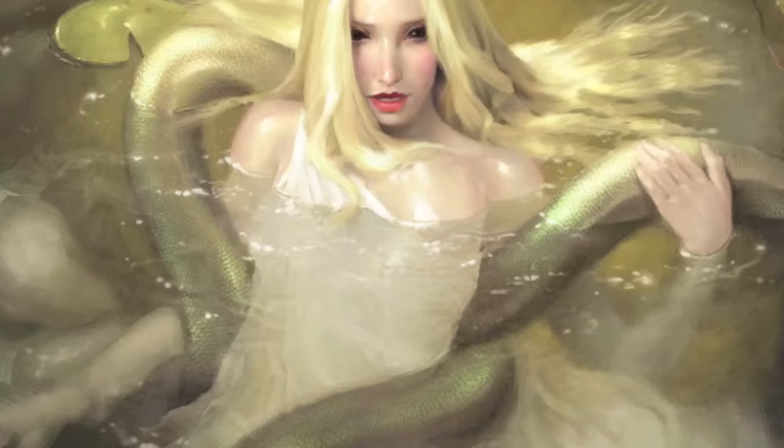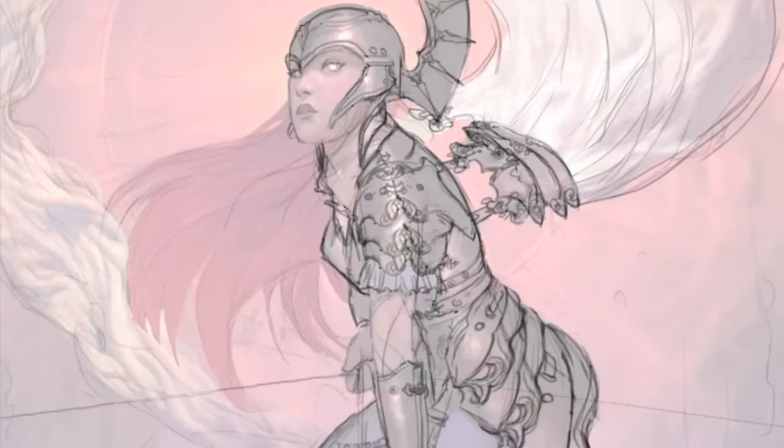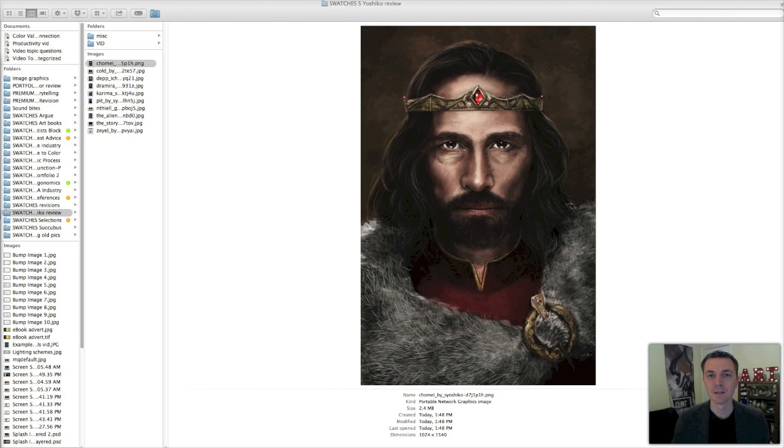I'm Clint, and it's time for another portfolio review and paint over on this episode of Swatches. In this episode, we're going to be looking at the artwork of S. Yoshiko. She sent me a message on YouTube asking for feedback, and that is exactly what we're going to do. We'll identify the strengths and weaknesses, then jump into Photoshop where we have a paint over already finished, talk through why I did what I did, and why it encapsulates a lot of the issues she's facing. Pay attention because a lot of you asking for reviews are facing the same challenges.